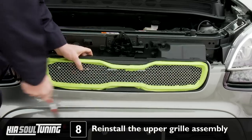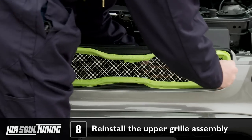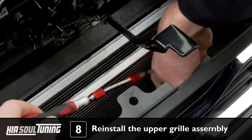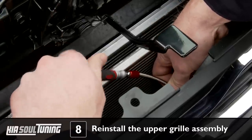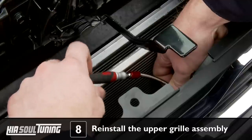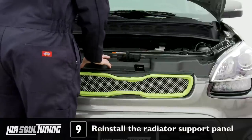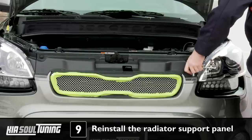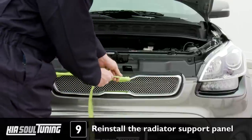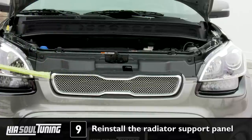Carefully slide the upper grill assembly back into place, making sure it's fully seated, and reattach the 7 screws that hold it in place. You'll need your offset and flexible screwdrivers to accomplish this again, since the screws are tricky to access. Tighten the screws hand tight. Put the radiator support panel back into place and secure it with the 7 plastic fasteners and 2 hex bolts that you previously removed. Tighten everything hand tight. Remove the masking tape from the chrome bezel, and you're all done with the upper grill. Now on to the lower grill.